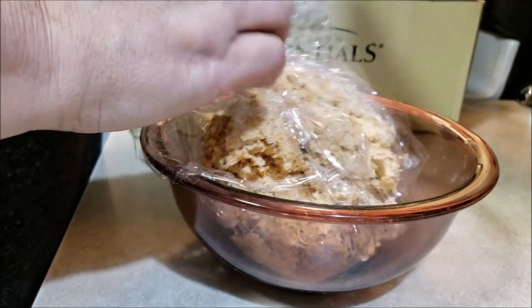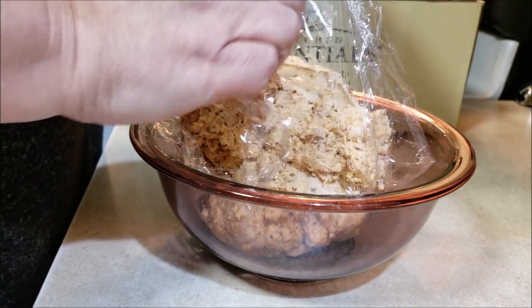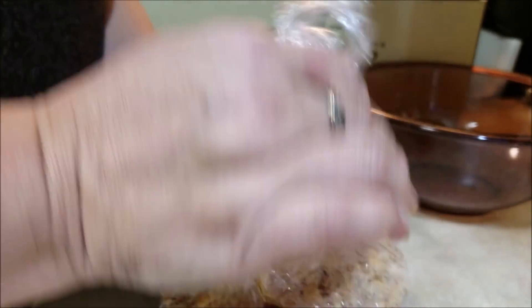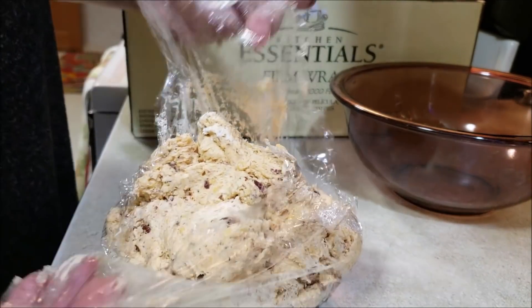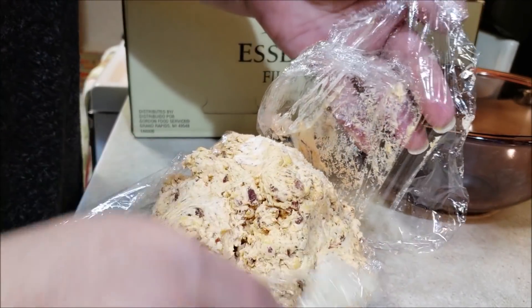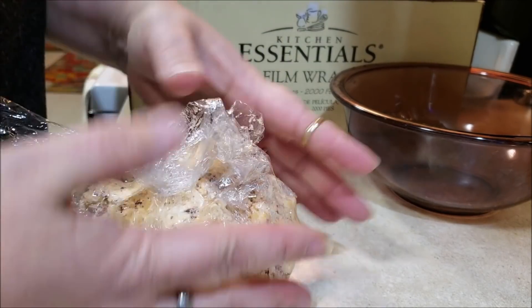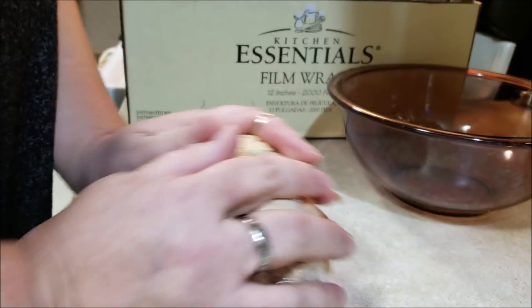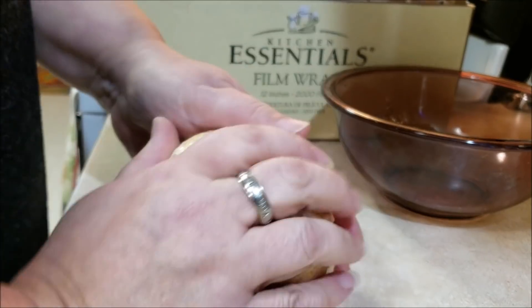We're going to use that plastic wrap to help us mold it into the shape of a ball. I'll be the first to tell you that most of the time I just stick it in a bowl, but that would negate the name of the video, which is cheese ball. Rubber gloves are helpful too. So we're going to get it all formed up nice in a ball — squished it all down, make a nice pretty ball.